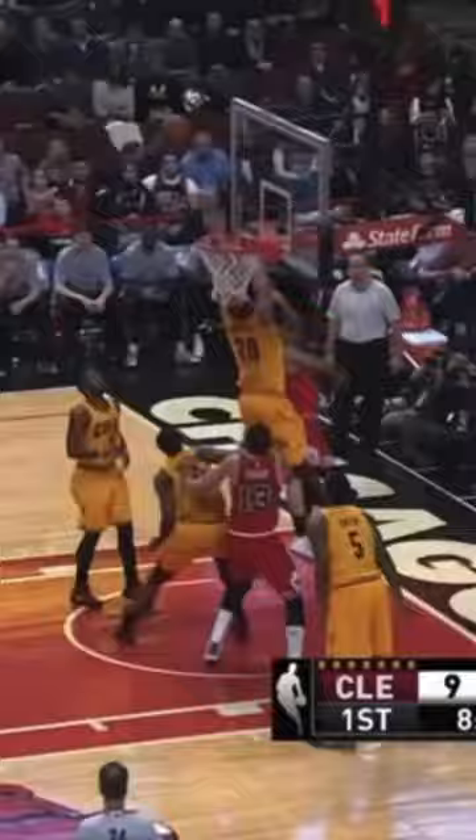Number two is super underrated. This is a cross body floater — basically I'm driving fast one direction, I pop up off the ground and use my back shoulder to get to that floater.